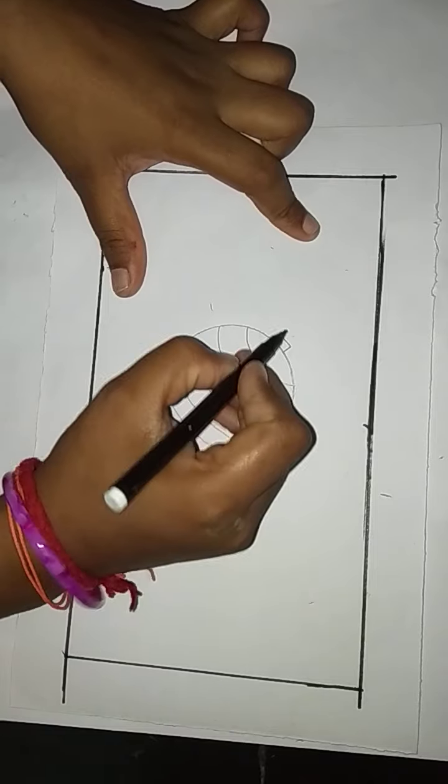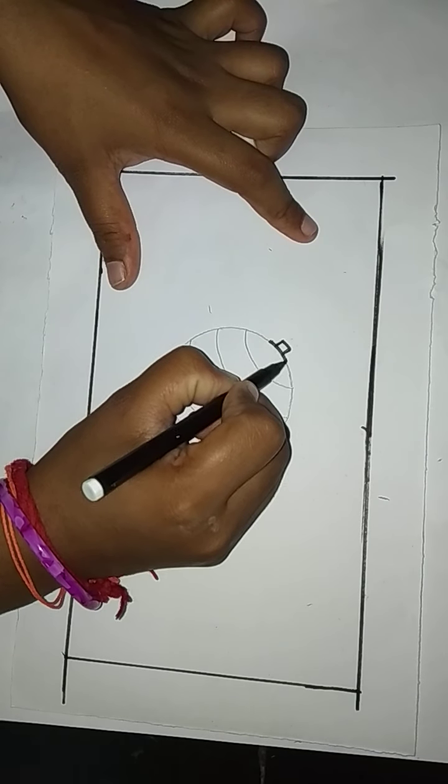Then trace the lines with the black sketch pen, like this.